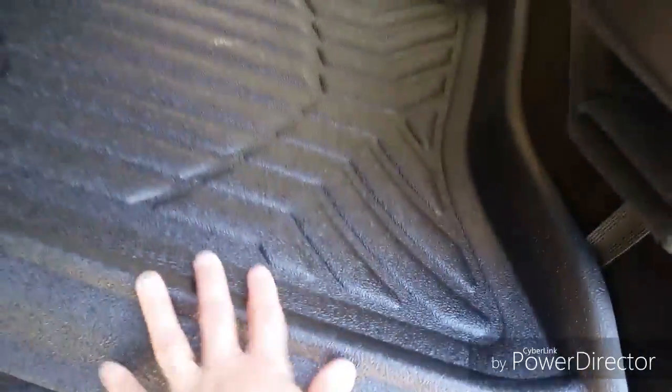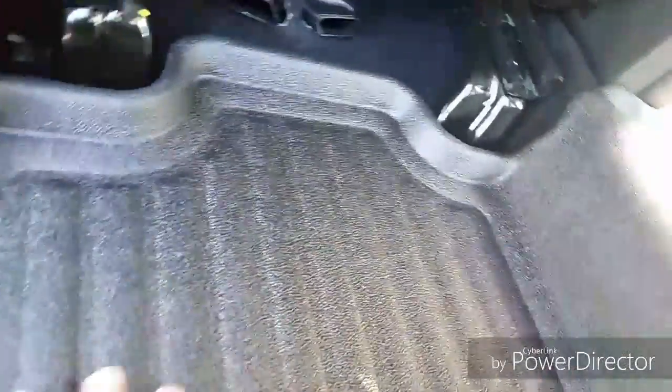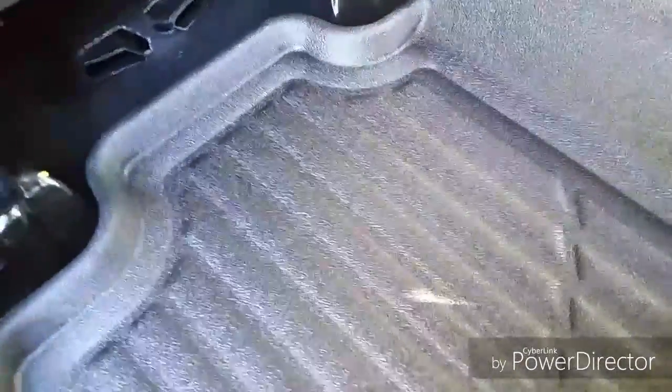The floor liners are in. First observation: they slide around a little bit. Although they have these fibers on the bottom, they don't tend to really stick to the storage bin area, which makes for a little movement. On the carpet area, though, they do have a pretty good grip. My recommendation to the manufacturer would be to put a rubber backing on the bottom to stop it from moving around.